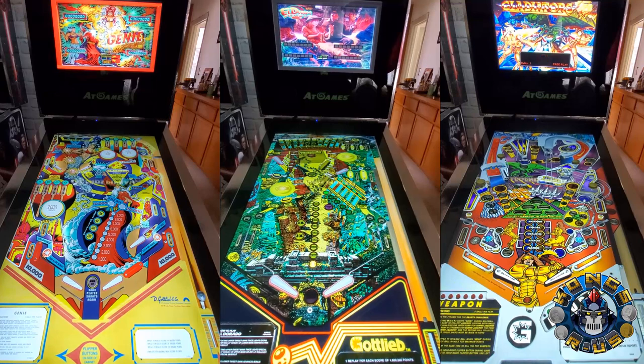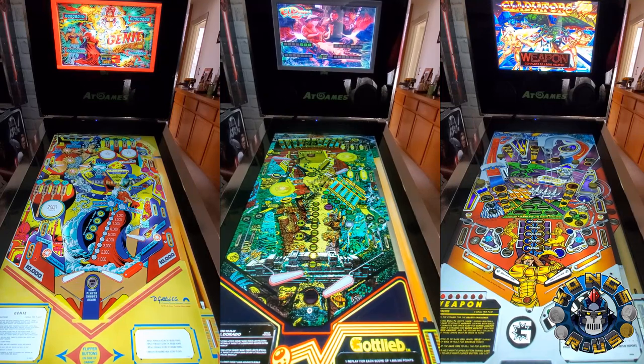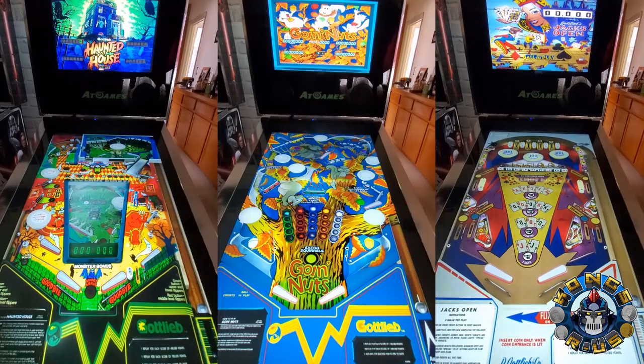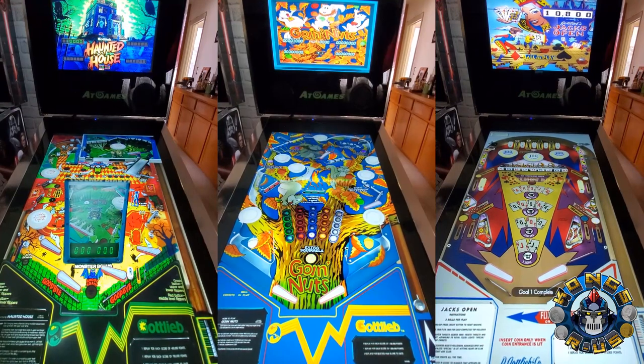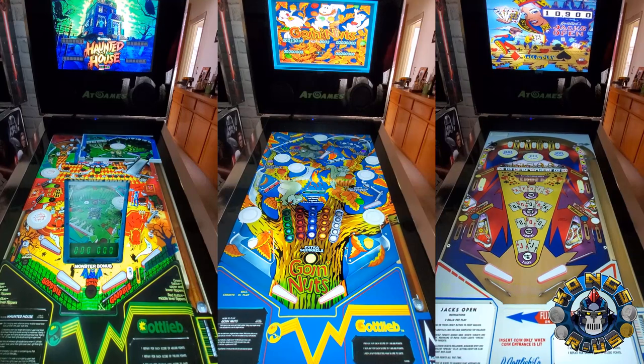Although I'm happier with the improved gameplay, it definitely ruined my initial experience, and the funky UI is just something I can't get over. So I really can't recommend getting the Legends Pinball to only play the stock titles if you had no plans to do anything else with it. But the whole point of AtGames Legends is that it's a connected gaming device where you can get updates, see improvements, and add more things — so there's lots of potential.